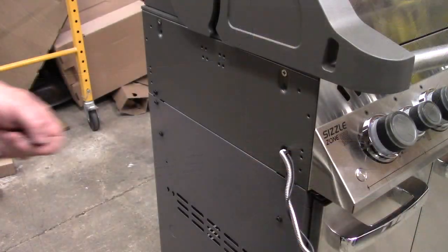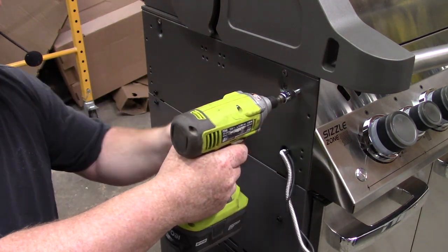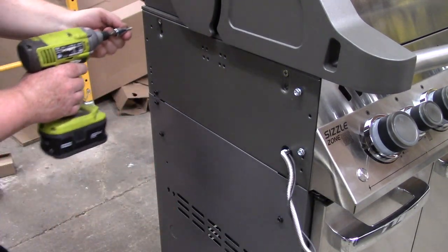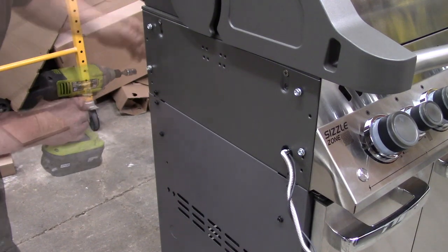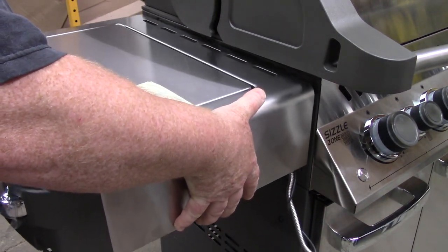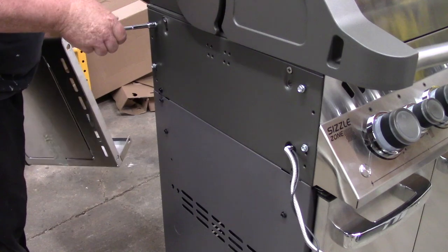We have four self-tapping thread-rolling screws. You put them into these two holes here, but not all the way in — leave them out just a touch. This is the shelf with the burner; it has holes so you put the screw through and slide it down from the top. If they're in too far, unscrew them a little bit more, then slide the shelf down into position.